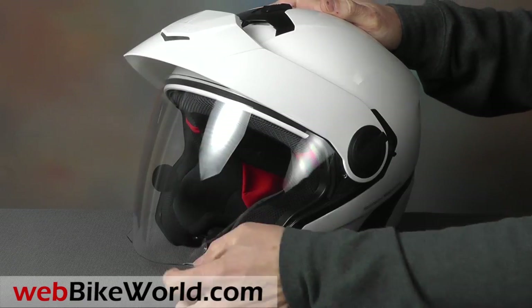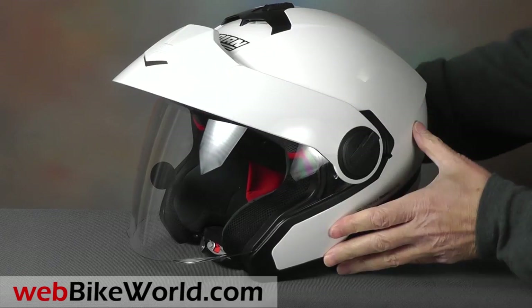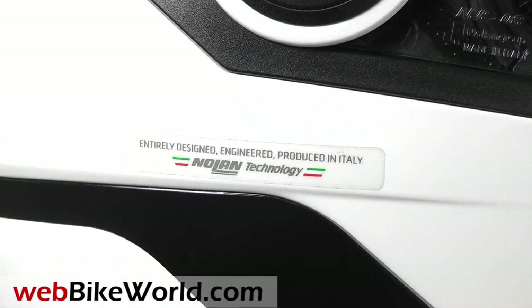Nolan helmets are designed and manufactured in Italy. Be sure to watch the Nolan factory tour video on the Web Bike World YouTube channel.